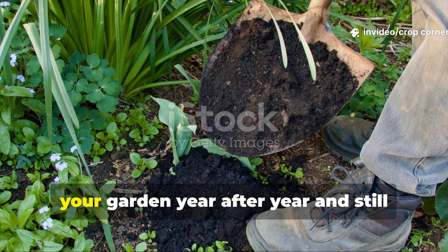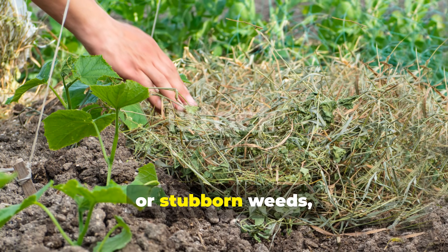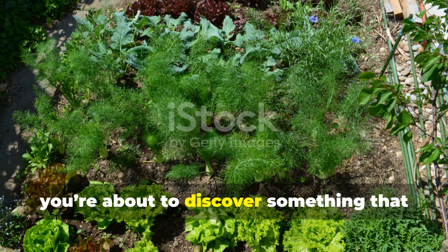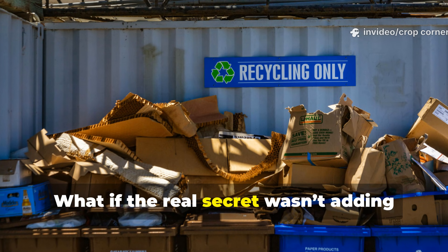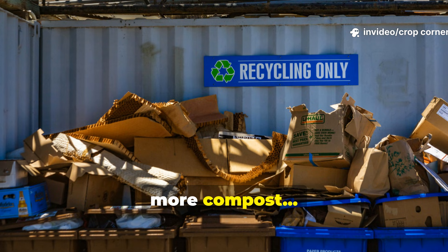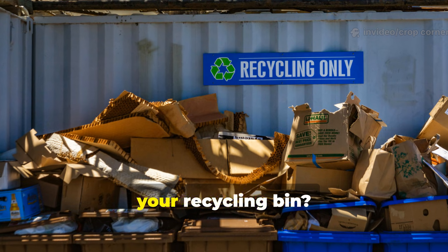If you've been dumping compost onto your garden year after year and still battling hard soil, weak growth, or stubborn weeds, you're about to discover something that can flip your soil health faster than any store-bought amendment. What if the real secret wasn't adding more compost, but protecting the soil you already have with two everyday materials sitting in your recycling bin?